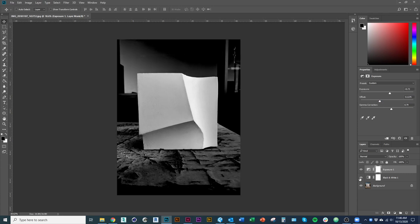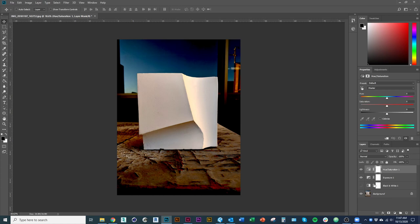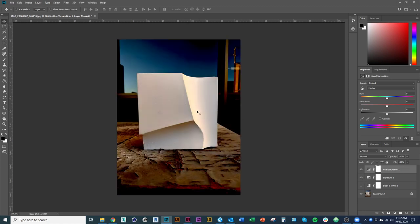I'm just kind of balancing it out. I could throw my black and white back on and mess with the hue/saturation. I'm actually going to desaturate the background because I think that's really distracting in terms of how the color is reading. I think it's nice to pick up some of the colors going on in the tile itself — coming from that late afternoon daylight — but the background color is really distracting for me.